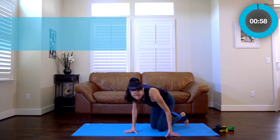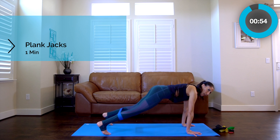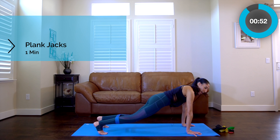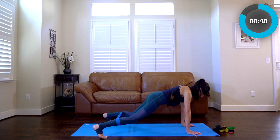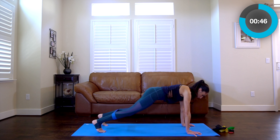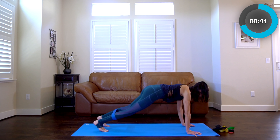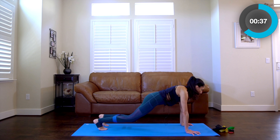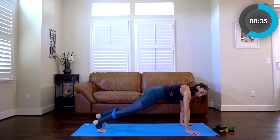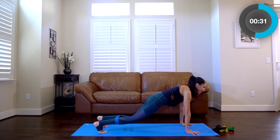Plank jacks — unwrap that mat, adjust your band. Out and in, out and in. Does not have to be fast. I'm sweating — my house is a little warm today. I'm getting tired but try to get that second wind.